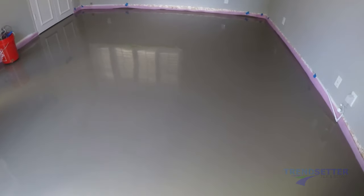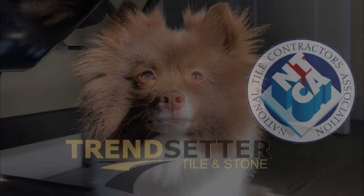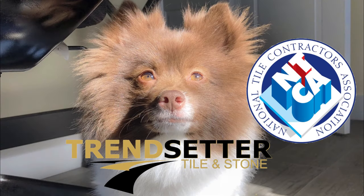This room, from the time of the first mix to the final placement, took about 40 minutes. Thanks for watching, and if you haven't already, please look into the National Tile Contractors Association. Thank you again.